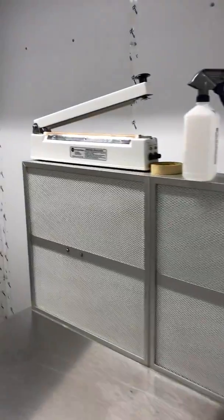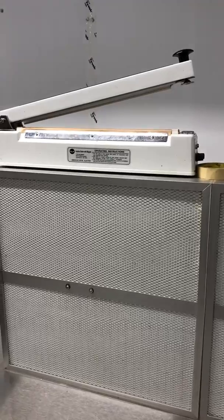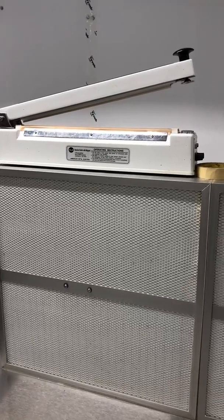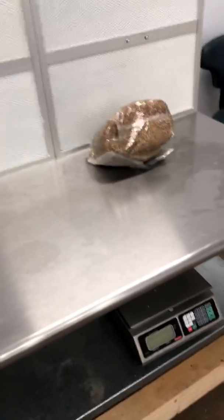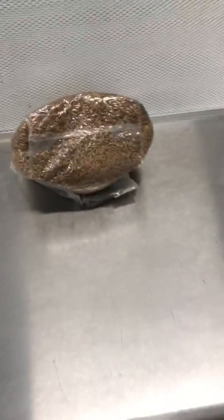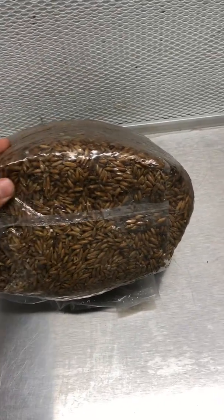We simply take these out and seal them with our hand sealer. This is an automatic impulse sealer — it's magnetic, so you just push it down, it holds, and makes a nice seal. This is the type of product you get for substrate.